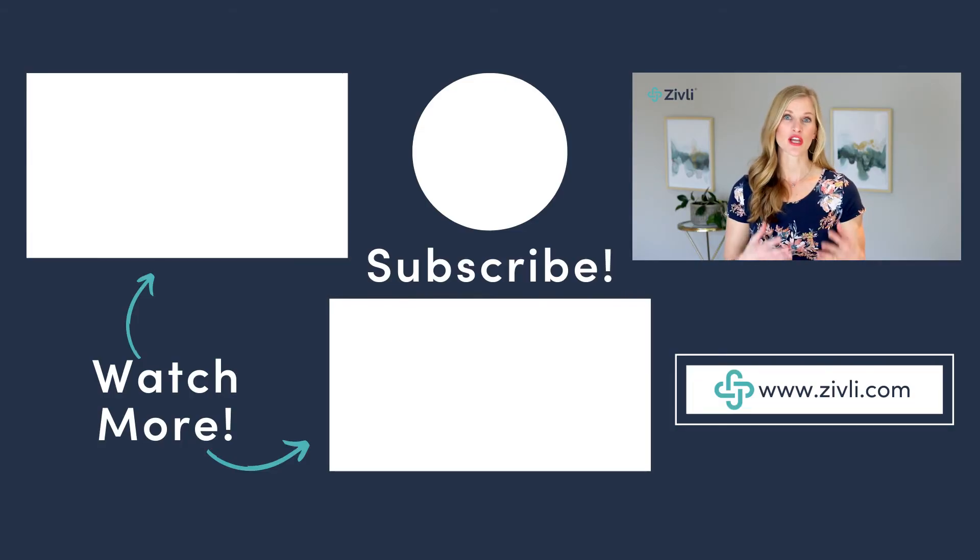We hope you found this episode helpful and that you actually take action and check your insulin. It can be really motivating to see how your insulin, triglycerides, HDL, and other biomarkers are changing as you improve your lifestyle, so you're not just relying on the scale for feedback. Be sure to subscribe to this channel for more helpful tips on losing weight and lowering insulin resistance, and check out the other episodes in this playlist.